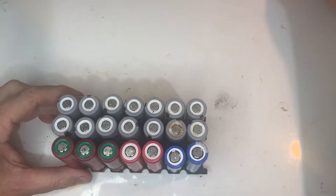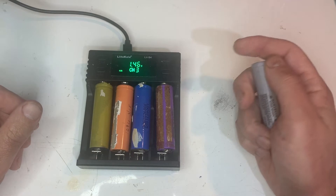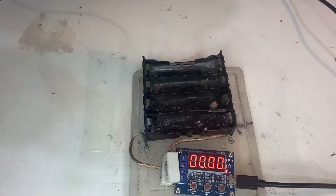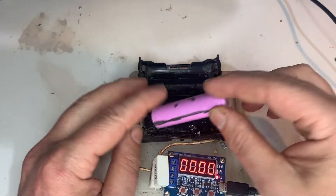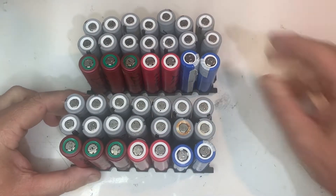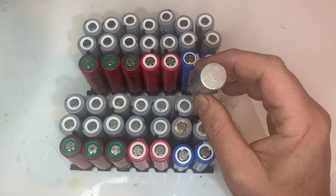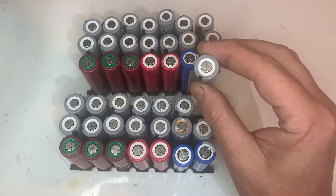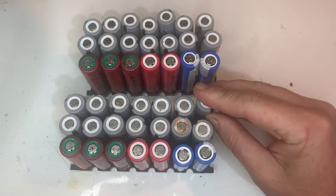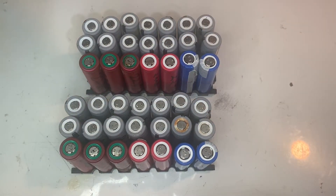I've already harvested 18650 cells from laptop battery packs. Next I've gone through and charged them all. I've discharge tested all of them and written the capacity on the side of the battery. Then I left the batteries to sit for about a week to see if they'll hold a charge — any self-draining cells should be discarded. Fortunately for these they were all good. You can sort them in banks based on milliamp hours, but all of these are so close I'm not even going to bother.